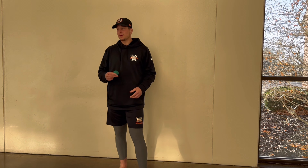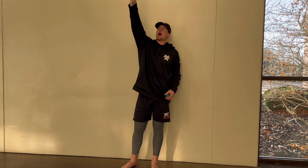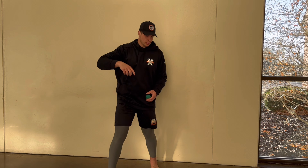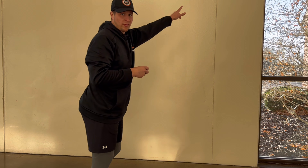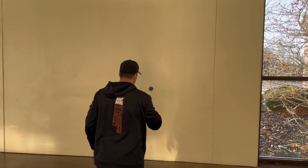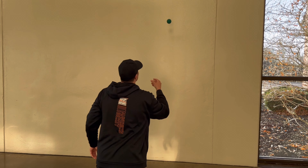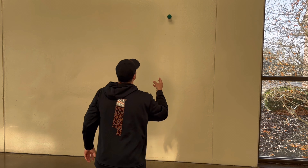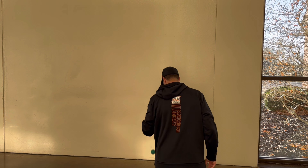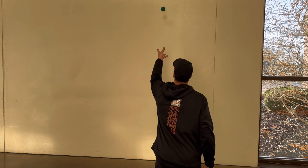Same thing, except we're going to get on our knees, toss that ball higher, and now we're going to try and read how many numbers and letters we can see on its way to the wall. So now I'm tracking this ball away from me — the last drill we were tracking it towards ourselves, now we're tracking away. I'm just tossing it up and as the ball is going up, I'm trying to see how many numbers and letters I can read.